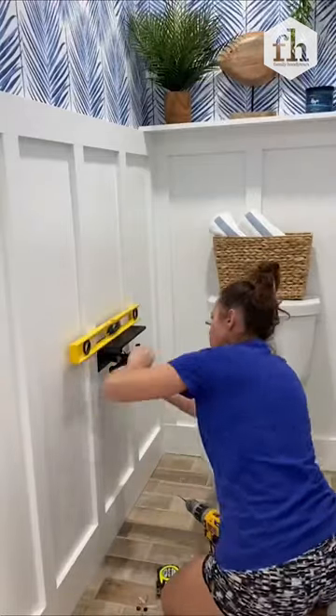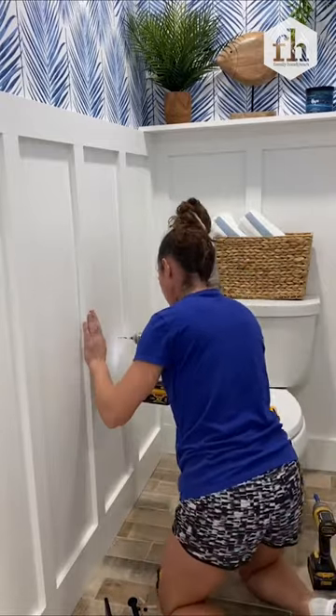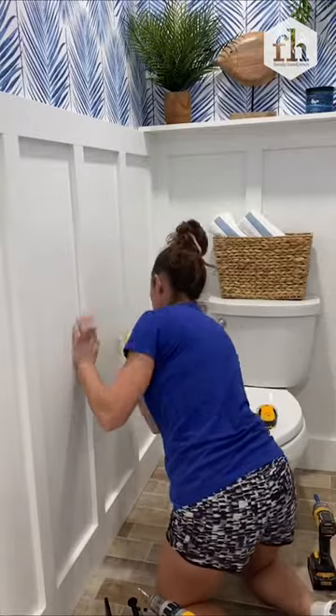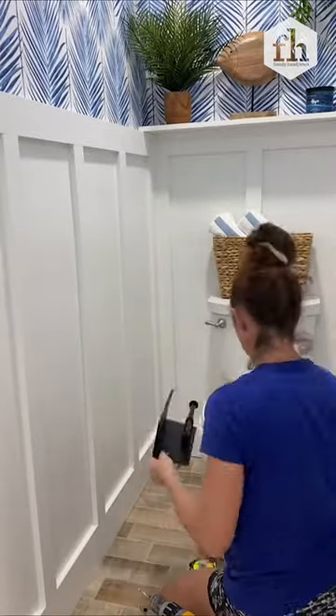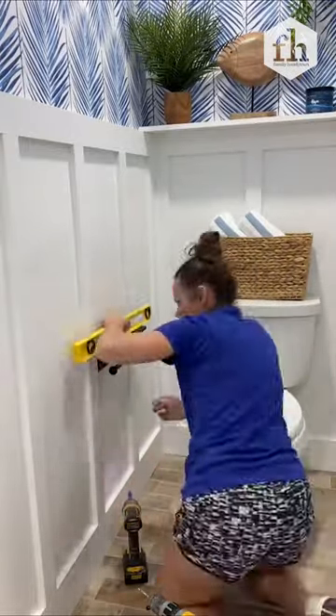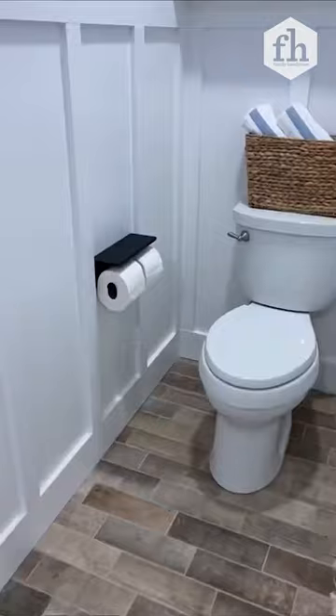And talk about a game changer. This is a double toilet paper roll holder with a shelf. Some of you wanted to know yesterday why my toilet was a little off center — this was why. I bought it from Amazon. It's super easy to install and it even can hold the jumbo rolls. After you position it on the wall where you want it, you're going to mark your spot. If you're able to find a stud, even better. If not, you can use anchors and screws.